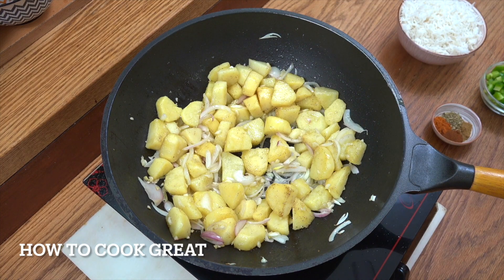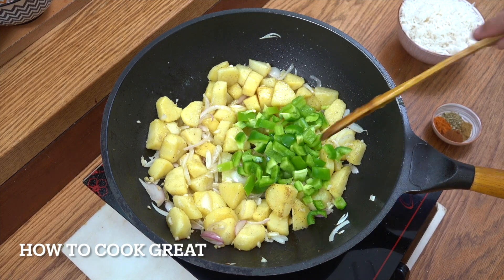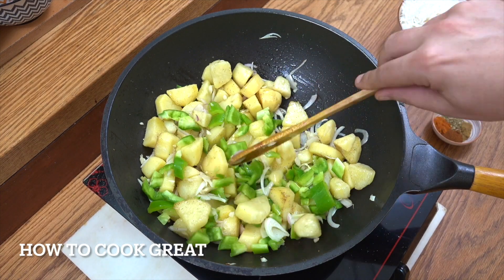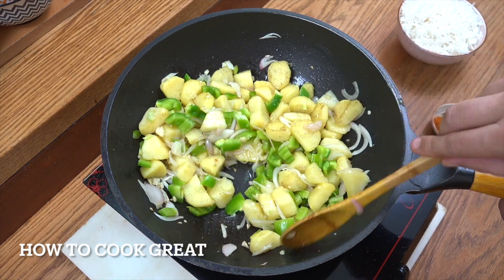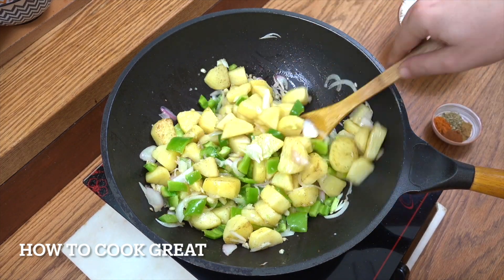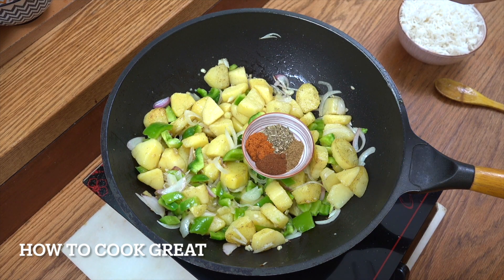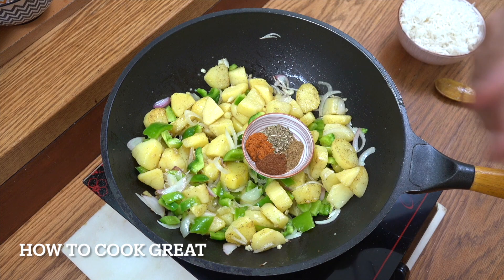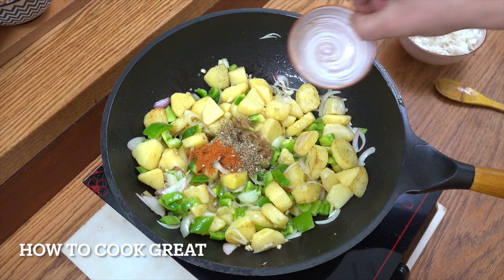Fabulous. Next up, we're going to drop in that bell pepper. I'm using green — you can use a different colour if you want. We could maybe put some sweet corn in or something like that. Then we're going to add our spices — two teaspoons each of paprika (I'm using sweet), chilli powder, oregano and cumin. All that goes in.